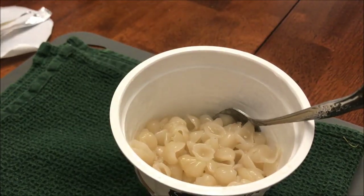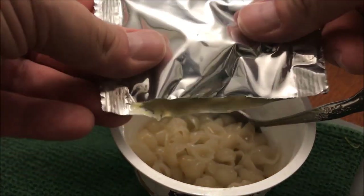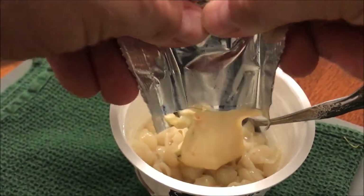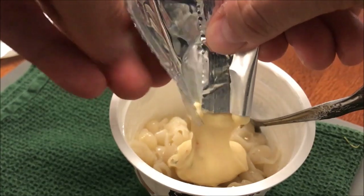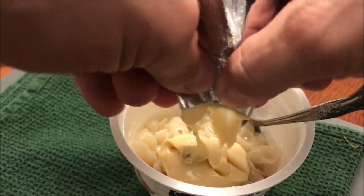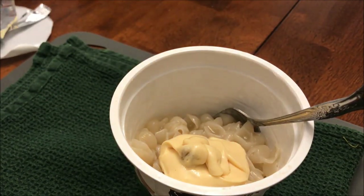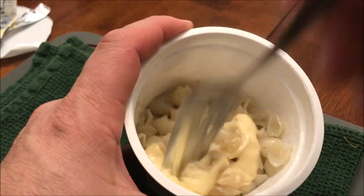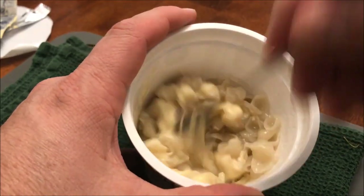Here's the cheese packet — I already opened it. It looks like a decent amount of queso. I'll squeeze all that in there, stir it up, and then let it sit and cool off for a few minutes.